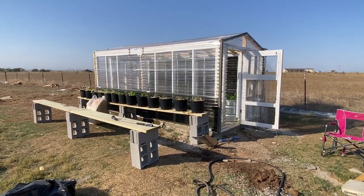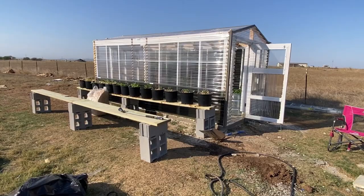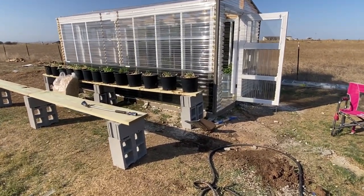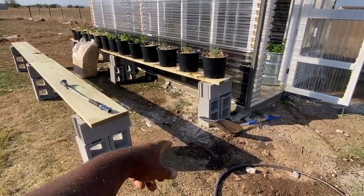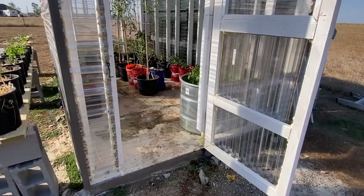Shalom, shalom. Day one, Sunday — we're getting back at it. First day of the week, busy day of work. Got the greenhouse good and finished. I'll cover what I planted right here for the winter harvest in another video, but let me show you the greenhouse.